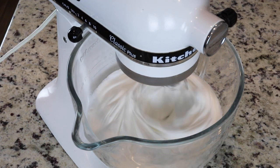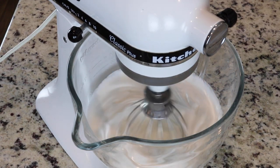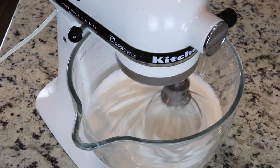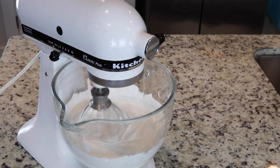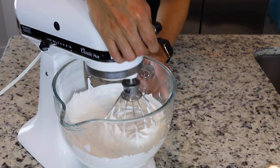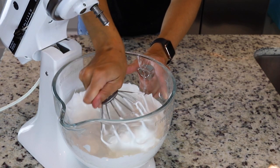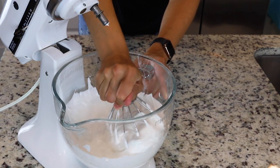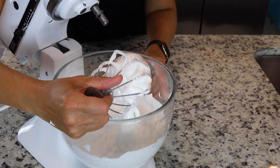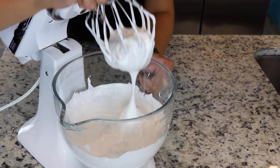Continue to watch the meringue whip to avoid over-whipping. Once the egg whites get glossy and you start seeing streaks formed by the whisk, it might be time to start checking. We're going to whip until stiff peaks have been achieved. When you pull the whisk up, the peak should be shooting straight up with maybe a slight bend at the top. And when you look at the bottom of the meringue, it should have some nice, soft, defined waves.